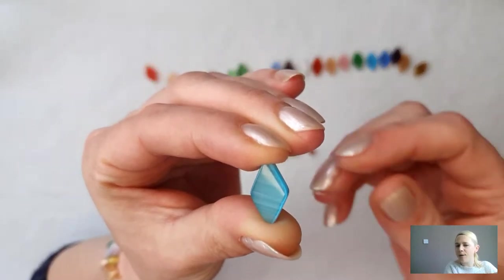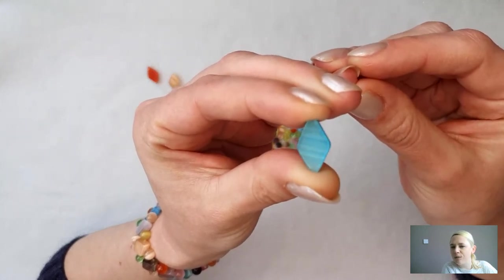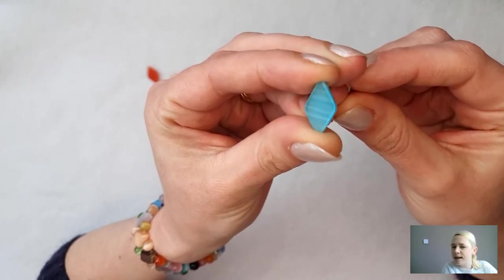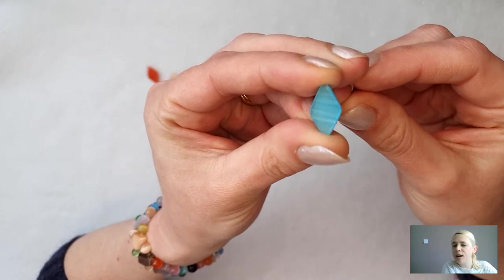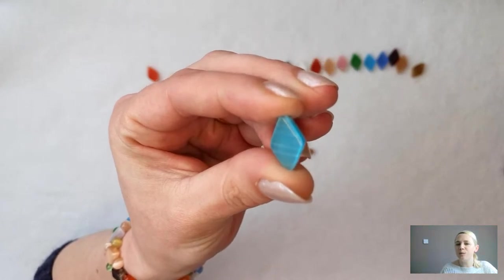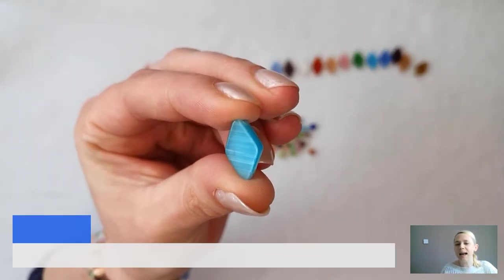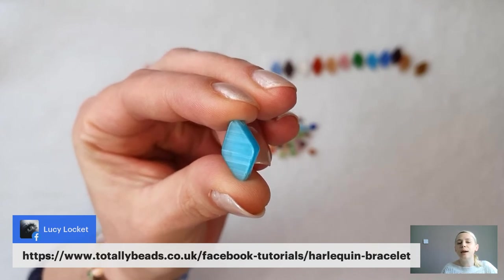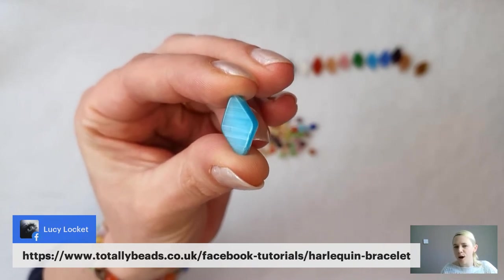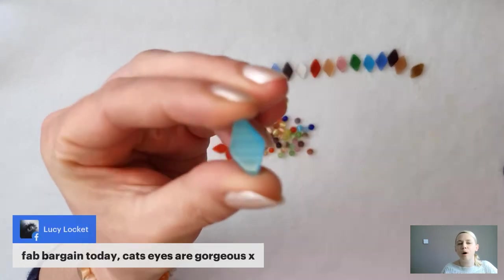So they are your cat's eye beads in a nutshell — very high quality glass to create these absolutely beautiful chatoyancy effect. Patricia says she's got lots of those cat's eye — she got them in a bundle a while ago and they are lovely. So you could put these together on a really easy elastic bracelet today, Patricia. Lucy has kindly shared the link for you today: totallybeads.co.uk/Facebook-tutorials/Harlequin-bracelet. She's also said they are a fab bargain — cat's eye are gorgeous.